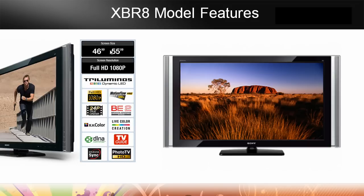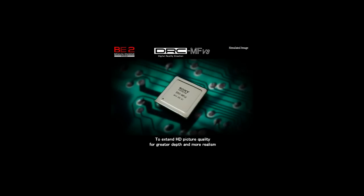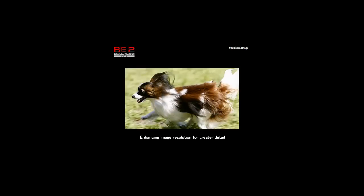Looking at the features: it comes in 46 and 55 inch, full HD 1080p, 24p — playing every frame of a 24-frame-per-shot movie on a Blu-ray disc perfectly. We've got Bravia Sync, Photo TV HD that automatically changes the settings when you're looking at still pictures, and a built-in TV guide. The Bravia Engine 2 Pro is Sony's state-of-the-art image processing, including the DRC MF version 3 circuit, which allows enhancements even on 1080p footage — improving edge reproduction, improving detail, and giving you the ultimate in picture quality no matter what your source.